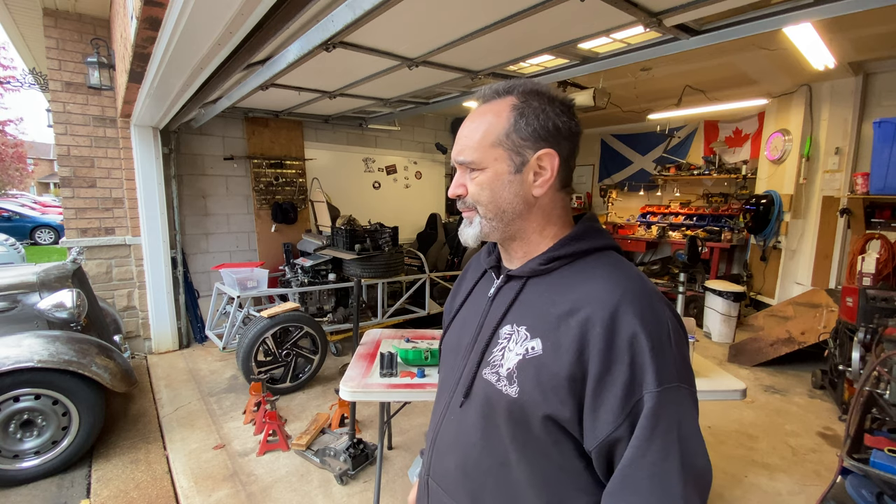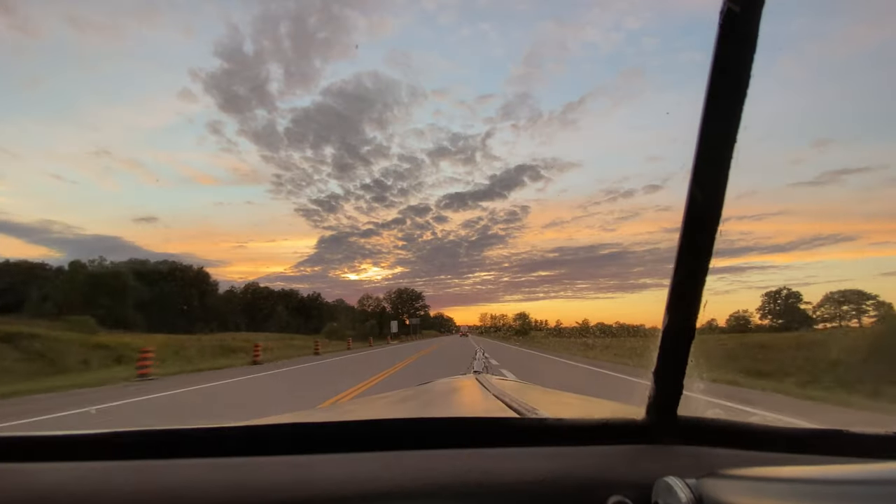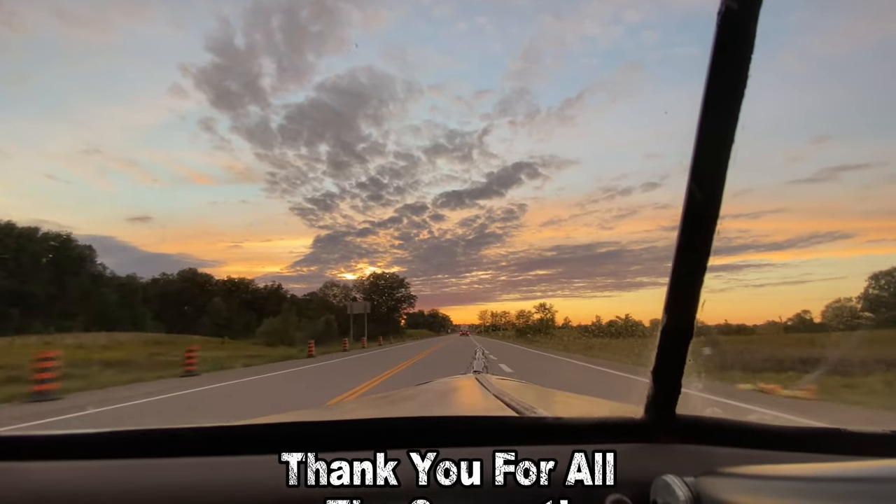Right, take care everyone. Thank you very much for your support as normal. Bye bye!